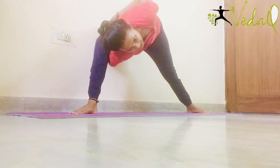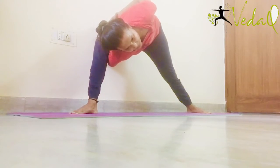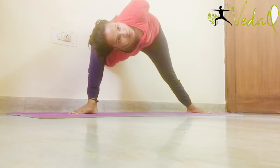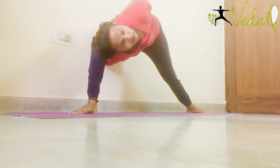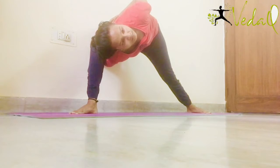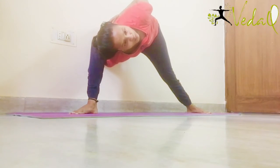Hold your left wrist with your right hand — aapko aapne right hand se left hand ki kalai pakarna hai. Pakar liya aur ab oopar dekhiye — hold it and look up. This should not be done by a person who has chronic arthritis or maybe osteoporosis. It can elevate the pain. Keep holding this posture.